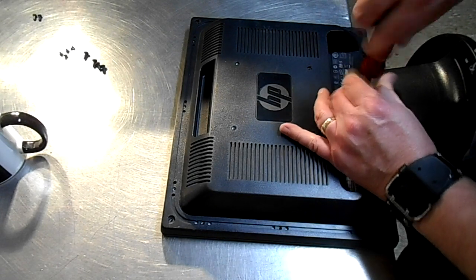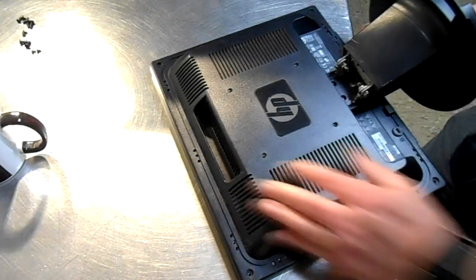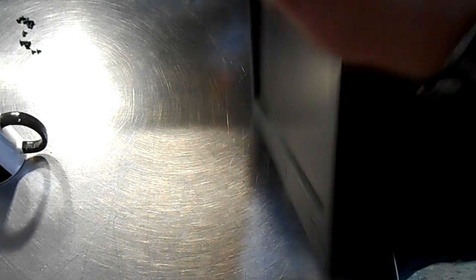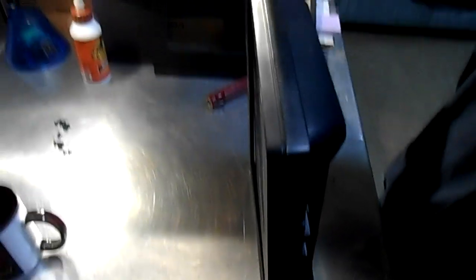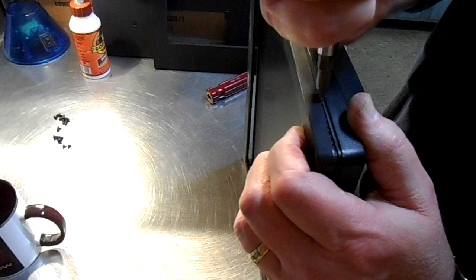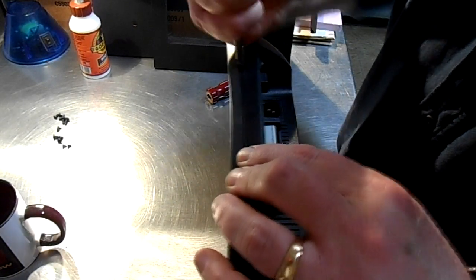This isn't a very heavy monitor at all, nor is it very big, so this shouldn't be much of a problem. It's best to just start with the edges and then work your way into the center when you're doing this. And also, if you care about the frame on this monitor, it's best to use a heavy guitar pick or like a plastic spatula.